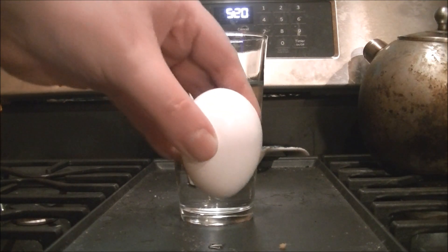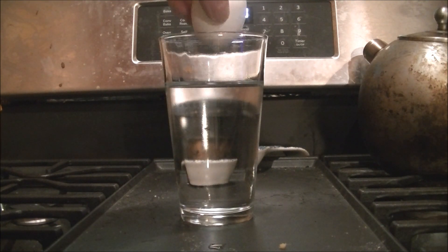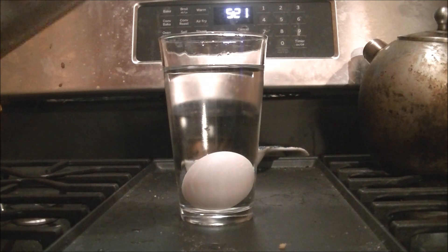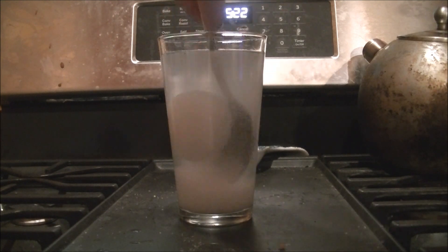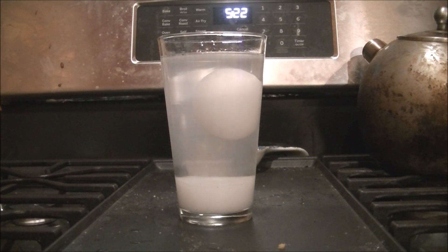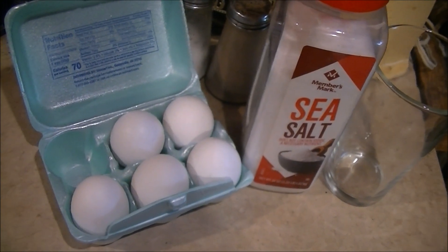This is an ordinary egg. I'm going to drop it in the water, and I'm going to add a little magic powder, and this egg is going to float. What kind of sorcery is this, you may be asking? No sorcery, just science. Allow me to explain.